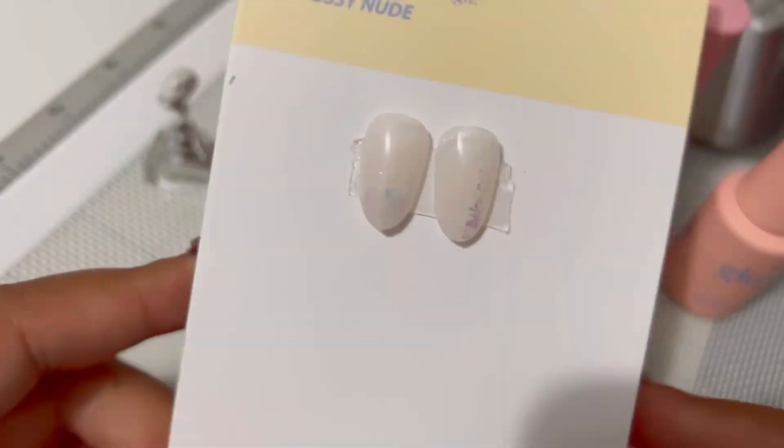I believe this is the best nude syrup gel collection out there right now. Most syrup collections in the nude spectrum focus on pinks, and those pinks are very similar to each other — they don't give you a range to work with different skin tones. With this one, even though it's a small collection, you have from whites to pinks in different shades, and the difference between them is very noticeable. It's a perfect investment for nail techs working with different clients.